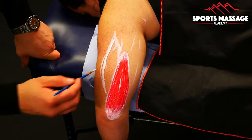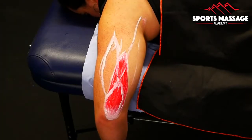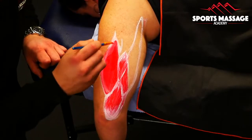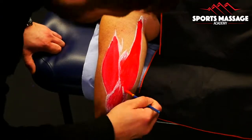Next we're working on the two other heads of the triceps. The lateral head attaches on the posterior surface of the humerus and inserts, like the other two triceps heads, on the olecranon process in the elbow, which is the point of your elbow.